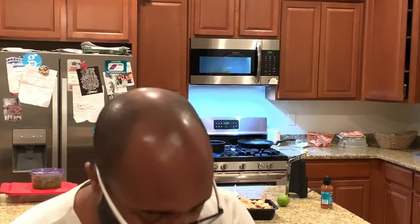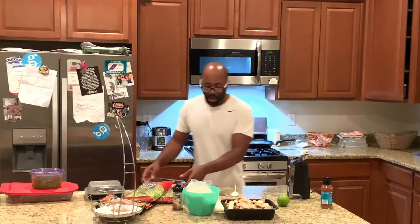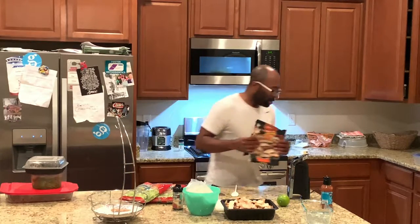I am a person that loves to keep everything clean while I cook — it's just my nature. I know people who don't, and that's cool. But if you see me prepping, it's really not me trying to do anything different from what I normally do. I just clean as I cook, cook as I clean.